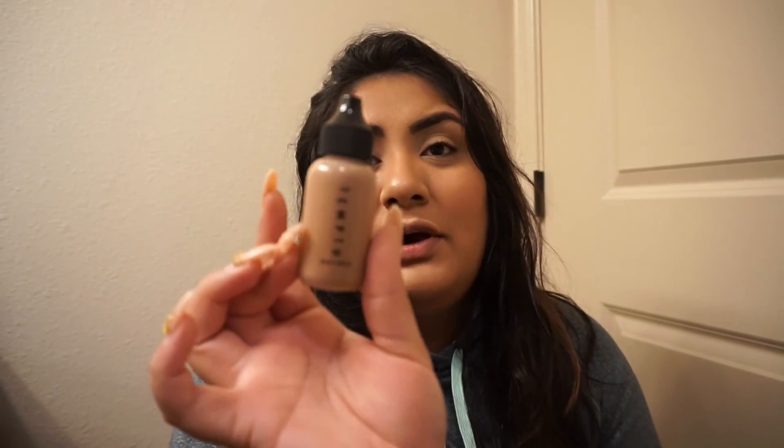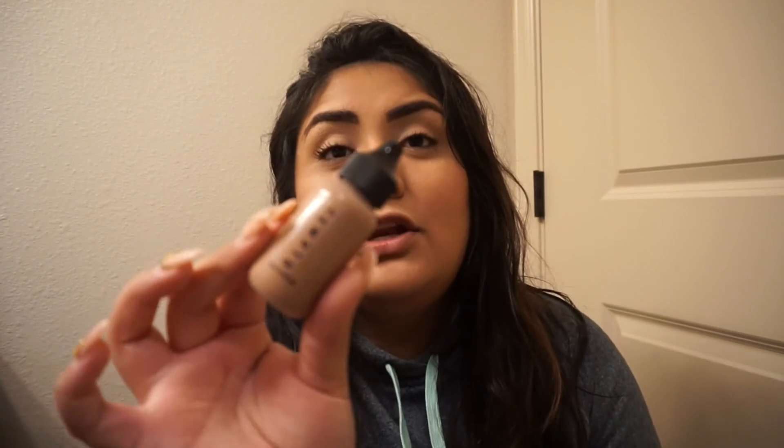Next we have this Temp2 shimmer bronzer. I didn't know that Temp2 was like an airbrush brand. I didn't know anything about this brand. I know that BoxyCharm got a lot of heat from this brand — you should have seen the hate comments on Instagram, it was pretty crazy. So this is the bronzer and it is full-size, which is actually a generous amount of liquid bronzer.